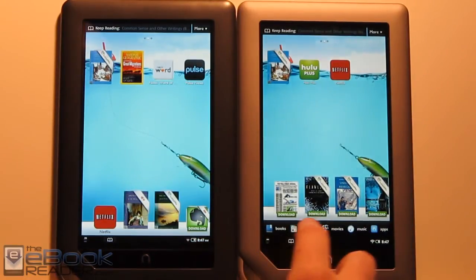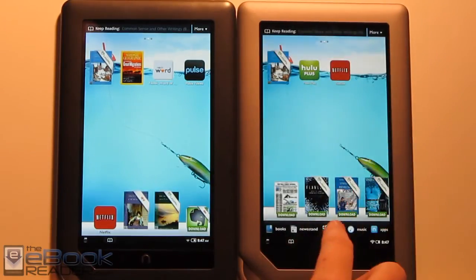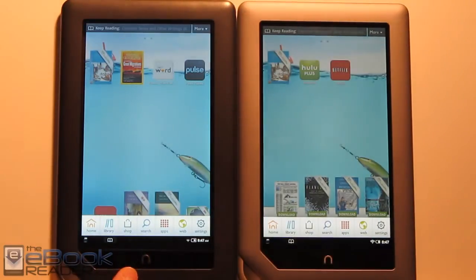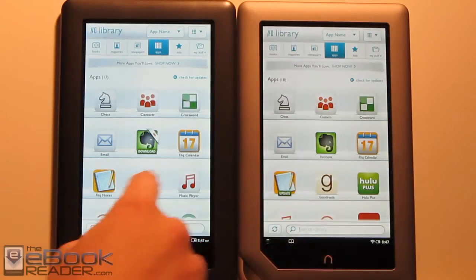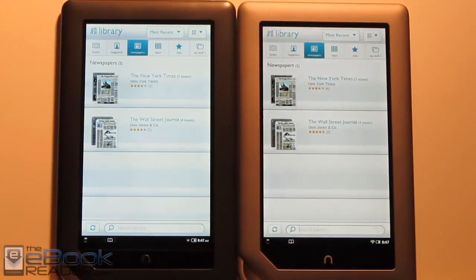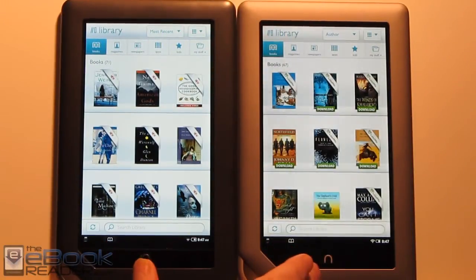On the Nook Tablet there are some subtle UI differences — little icons at the bottom where you can read your books and see options for movies and other content. On the Nook Color you hit the end button and get similar options. The app library is essentially the same, with only slight icon differences. You've got the kids section, the newspaper section, and different sections in the library — everything is pretty much exactly the same.